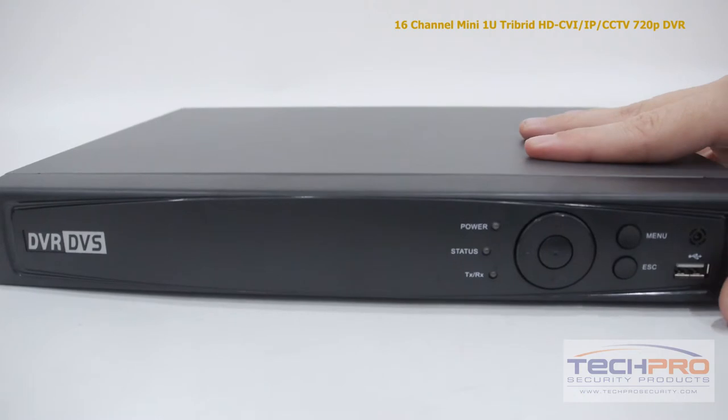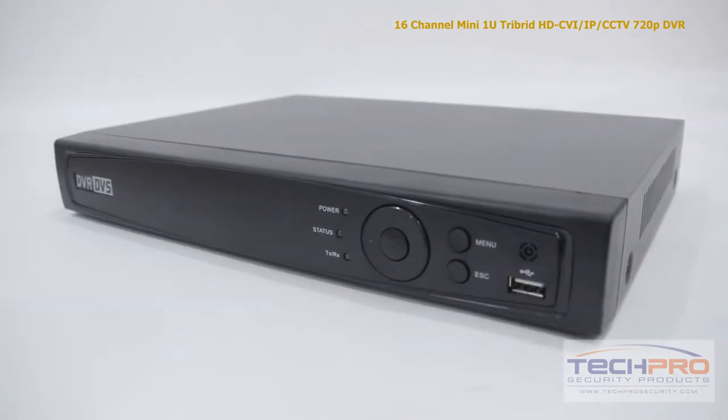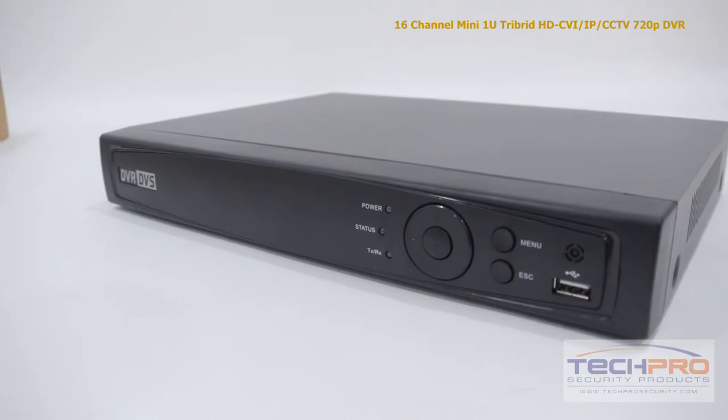The standalone tribrid does not have to be attached to a computer to run, as it comes with its own Linux operating system and intuitive interface with no additional software needed.